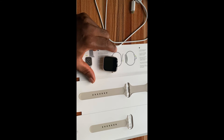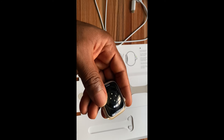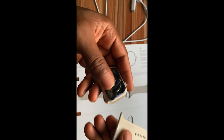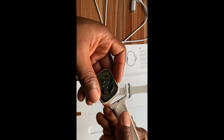Now, to change the strap is very easy. I'm going to start with the small one. If you look at the design here, you should see this button here. This is the flat button. You need to press this to remove it, but to put it in, you don't need to press that.